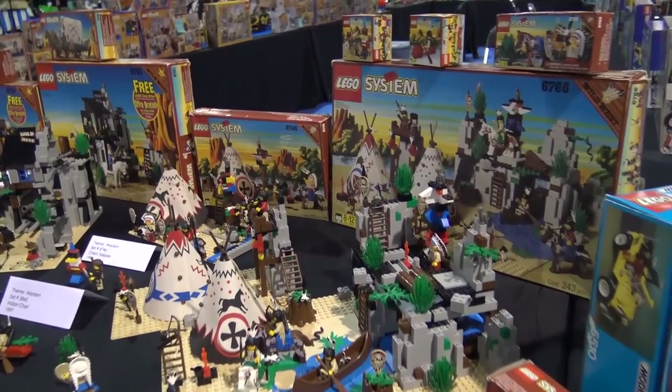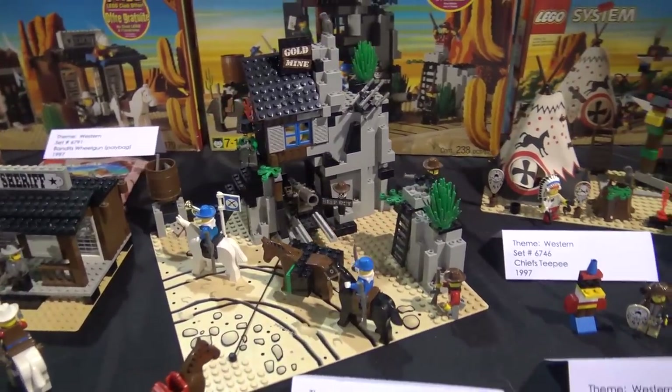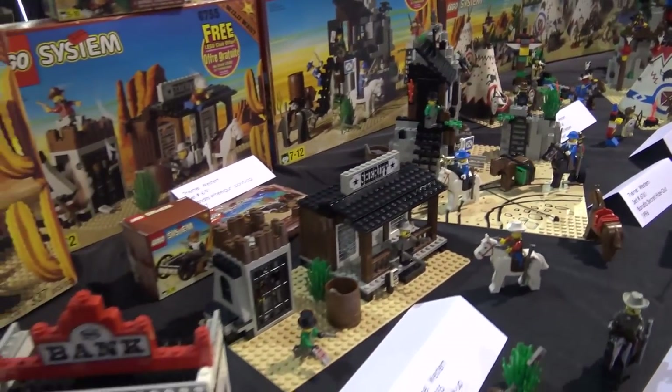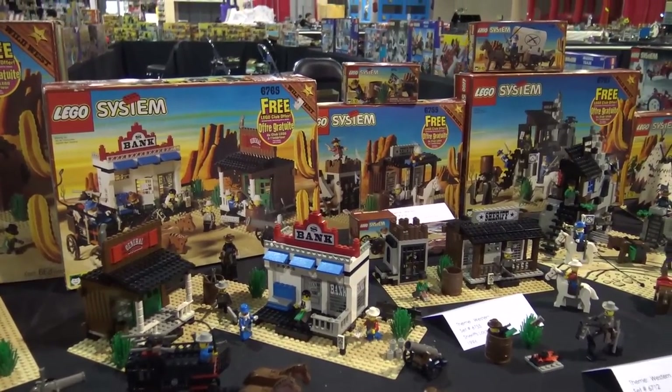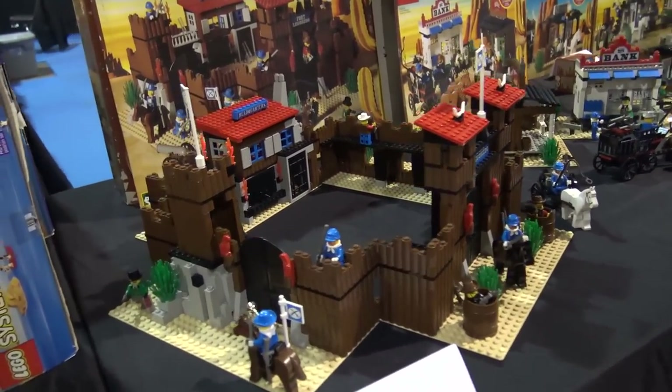The great thing about this display is not only do you have the complete set, you also have the boxes for all of them, which is very rare. We can start down here at the very end — this is the Mona Lisa of the collection, so to speak.